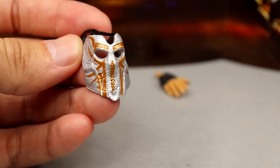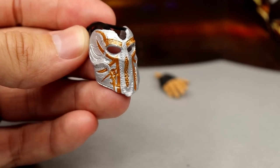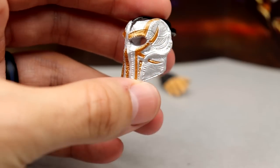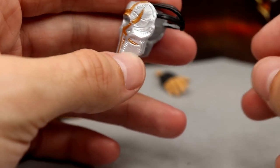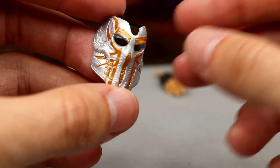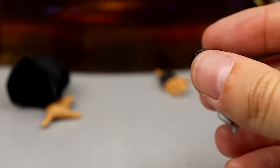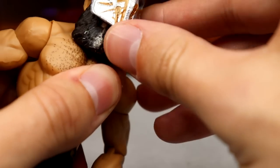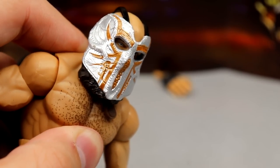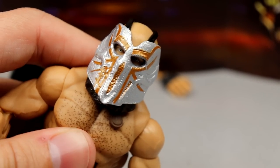Outside of that you get the mask accessory, which is really where this figure is made. You can see the different sculpt, the silver and bronzish-orange color going on, with wraps and hooks that go around the skull. It fits the figure pretty well — you can see Tommaso Ciampa's eyes through the holes, which is always what you want to see.